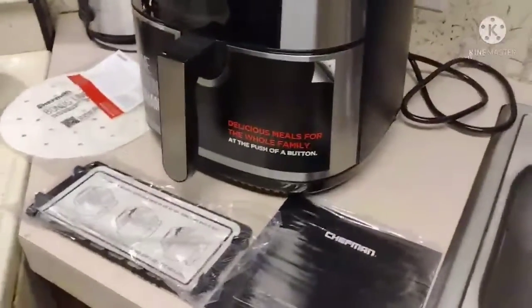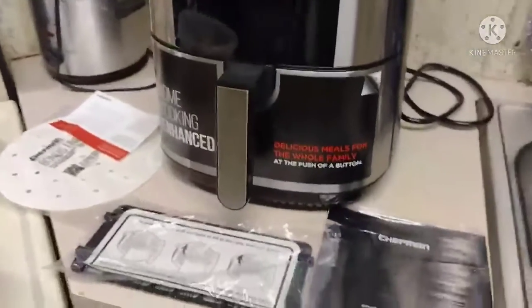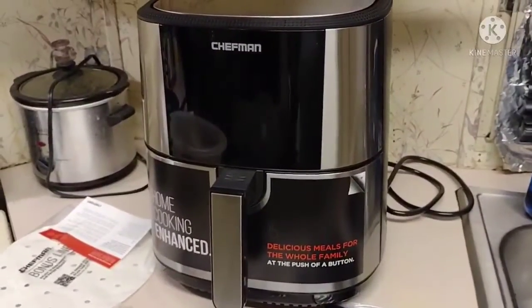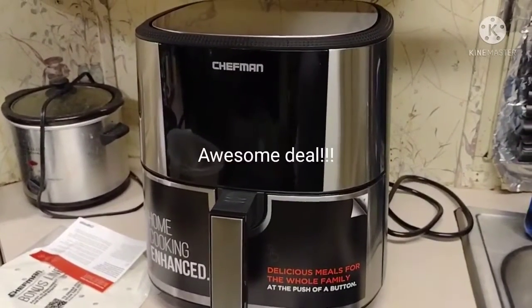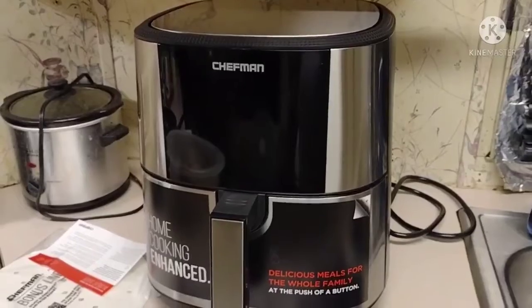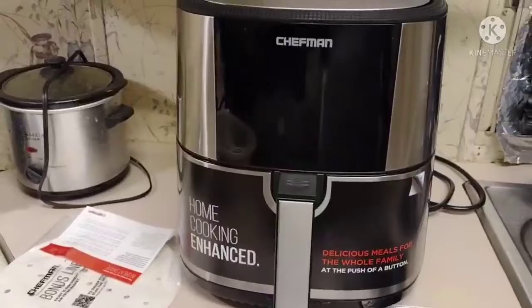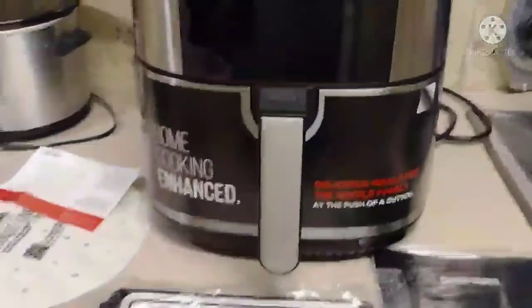This is my first air fryer — yes y'all, my very first air fryer. I bought it at Best Buy and it was on sale, an offer I could not refuse. They had it on sale for $69.99 and I couldn't pass up that opportunity to go ahead and get one. I know everyone else already had air fryers and I'm just behind, but guess what y'all — your boy got one.